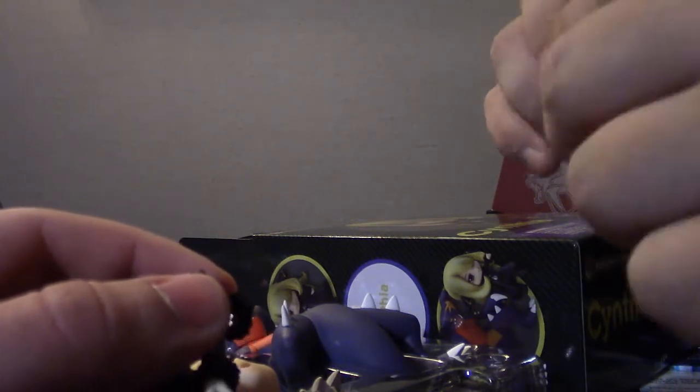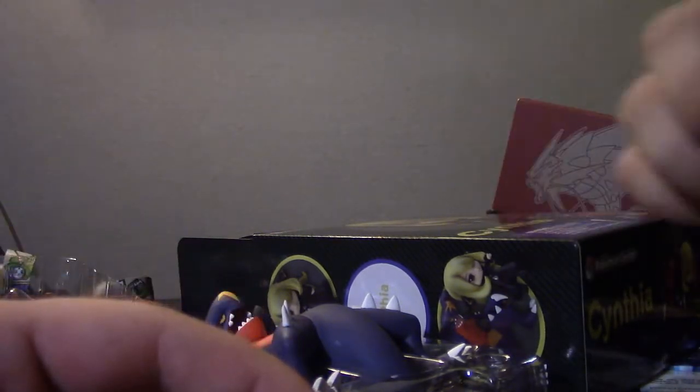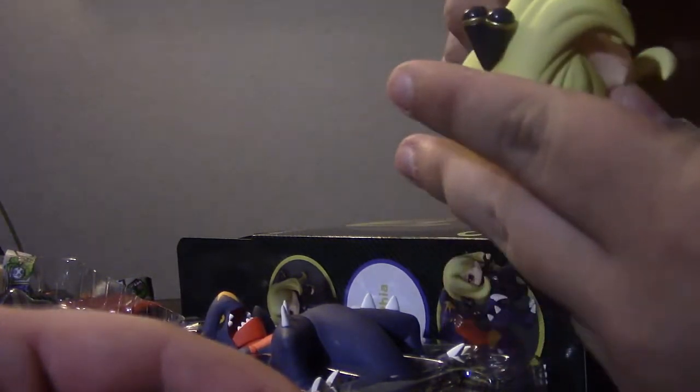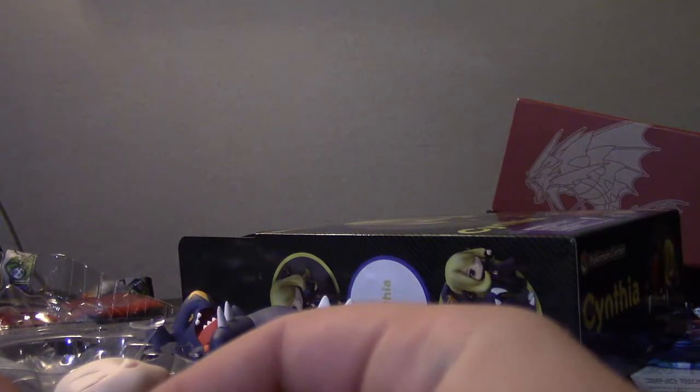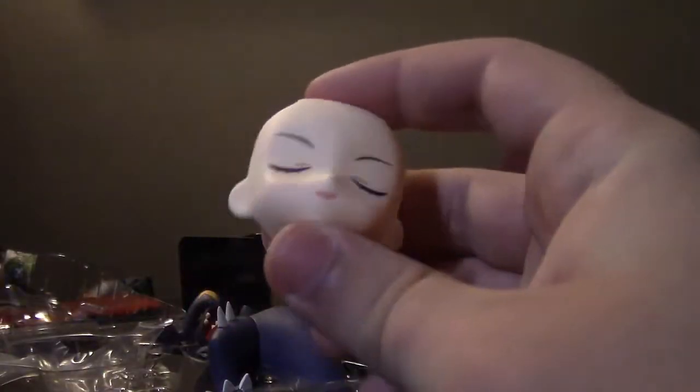Can I just see one thing real quick? You can take off her hair because you have to give her a separate face. It pulls apart from this — this might disturb you. Goodbye face! That's what the inside looks like. That's terrible. Let's not tear apart Cynthia right now. I want to see her sleeping face. She is sleeping — look at it. I almost put it back on upside down. That's not creepy at all.